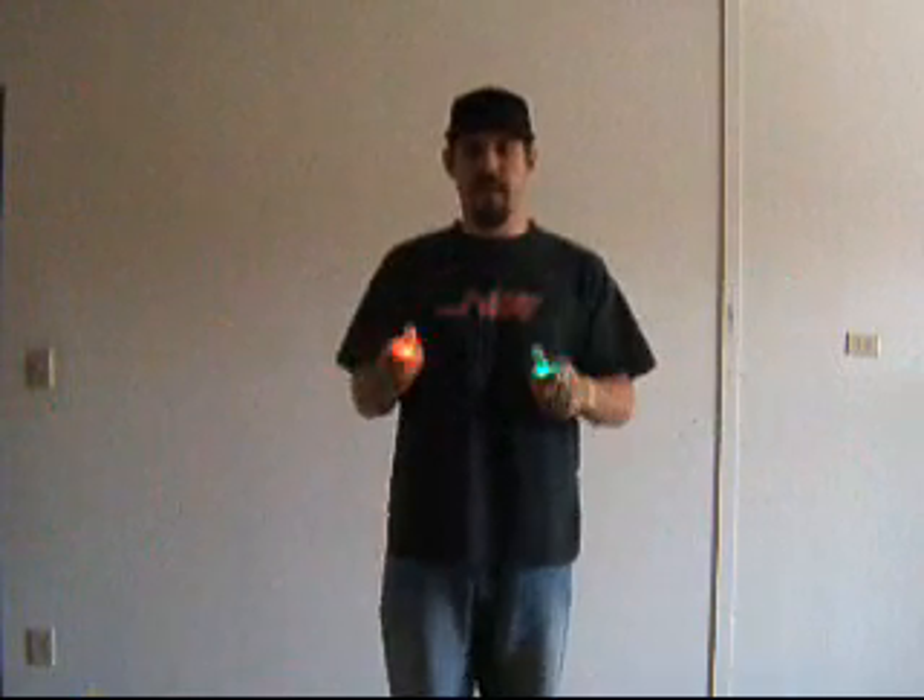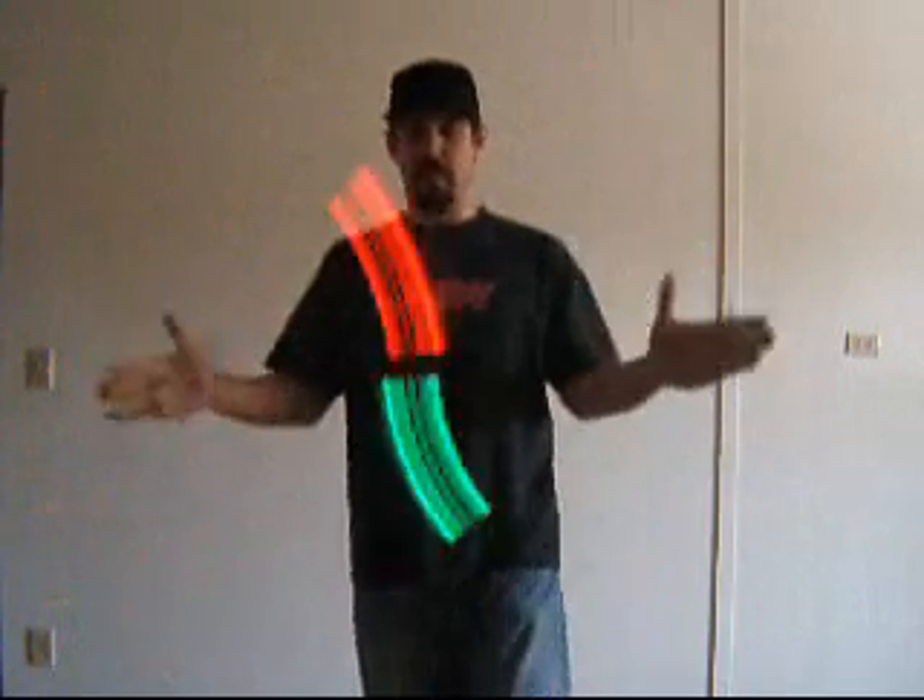I want to show you guys a couple real easy freehand transitions that will either get you to sticks up position or into sticks down.